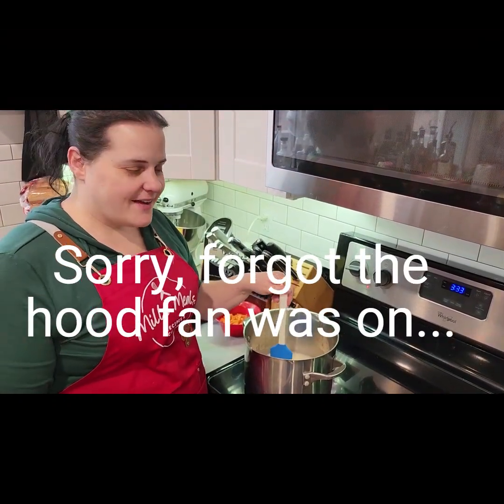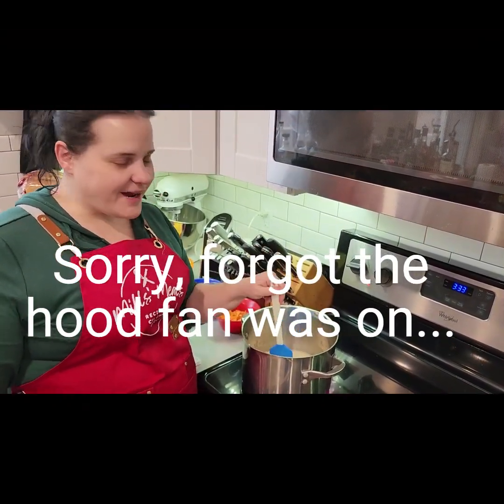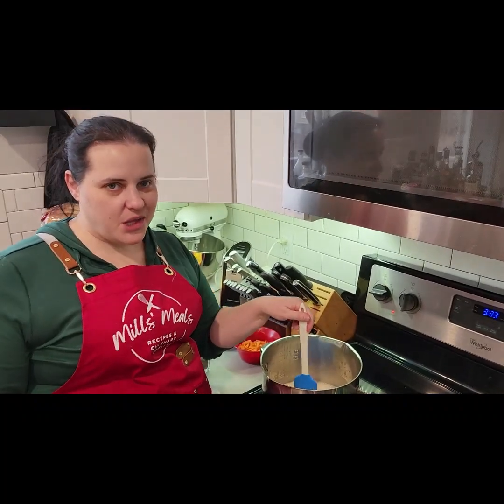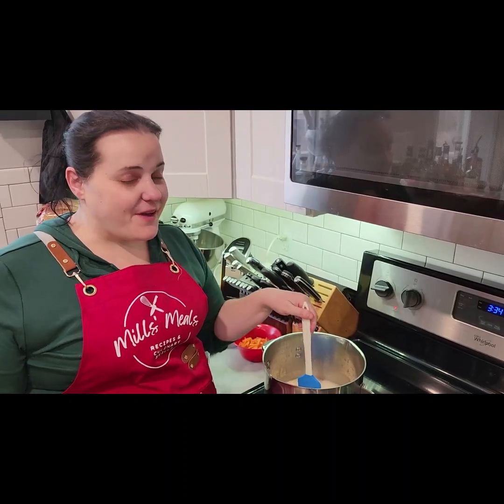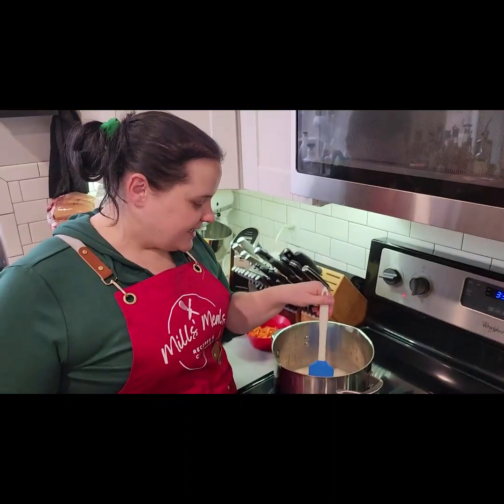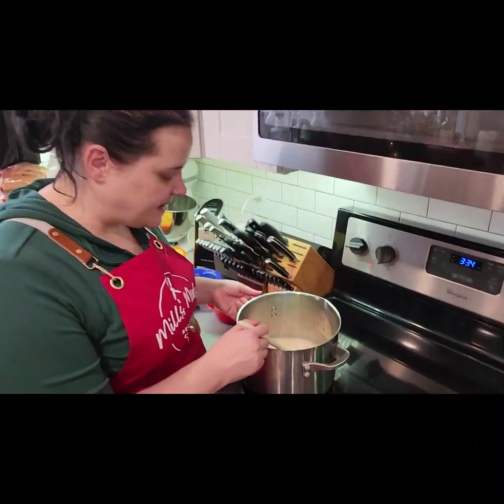Hey everybody, welcome back. We're in the final of our no-onion, no-garlic specialty diet soups, and we're on my favorite — broccoli cheddar. We're gonna start with some melted butter.